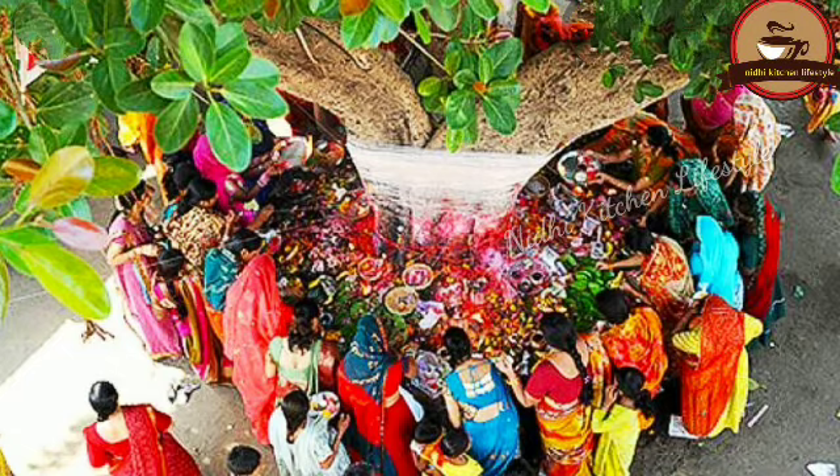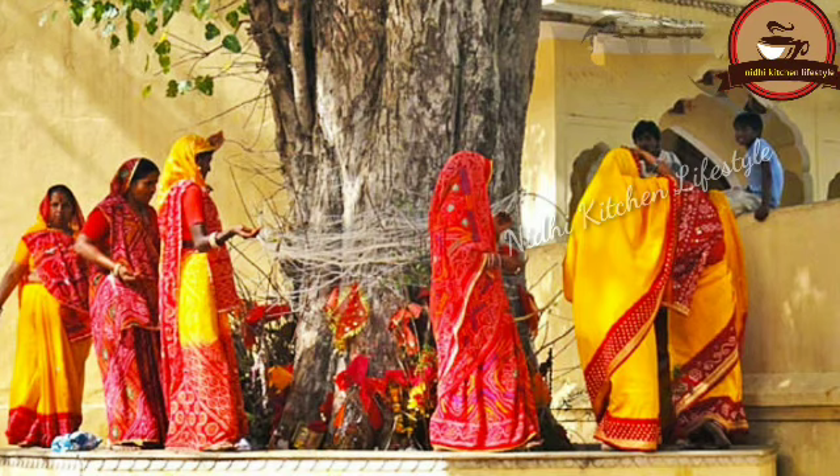We are going to talk about Saavitri Pooja. When is Saavitri Pooja in 2020? We are going to know about this, and I will share everything with you in this video.